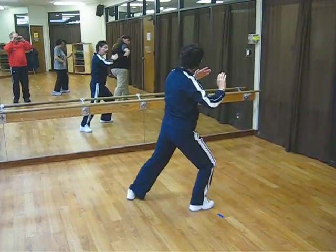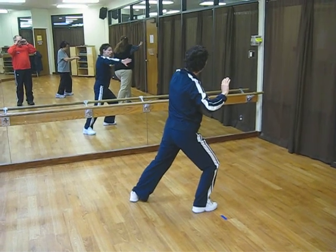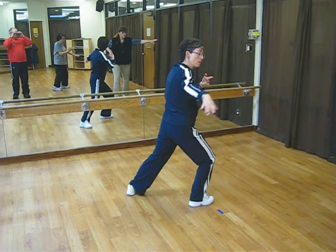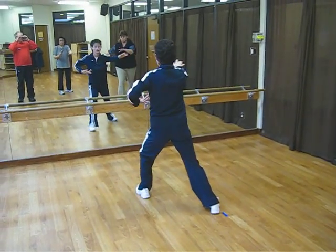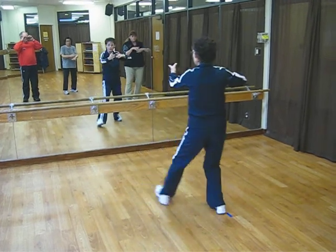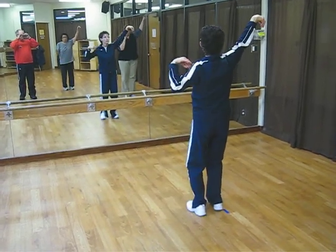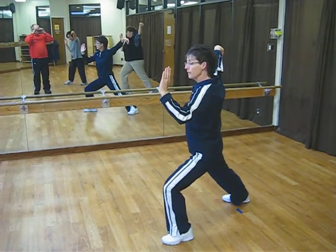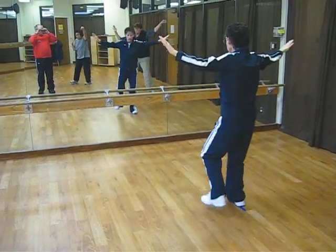Single whip. Left hand clockwise circle. Right hand counterclockwise circle. Follow to the front. Left, clockwise — move your left foot in. Prepare your arms for final single whip position. Pivot your feet. Come back to the front.